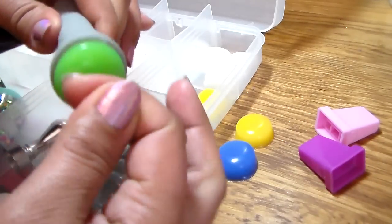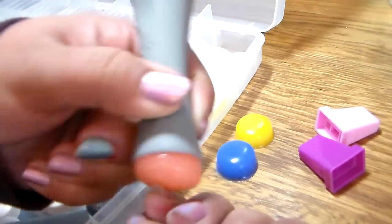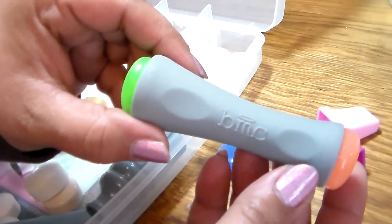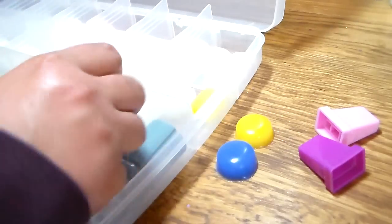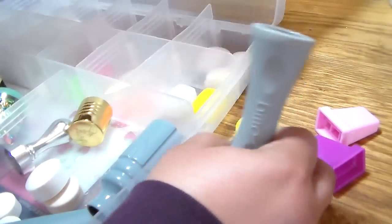Whatever stamper works good for you, you want to match it up with another stamp that works good too. Those are the candy ones.